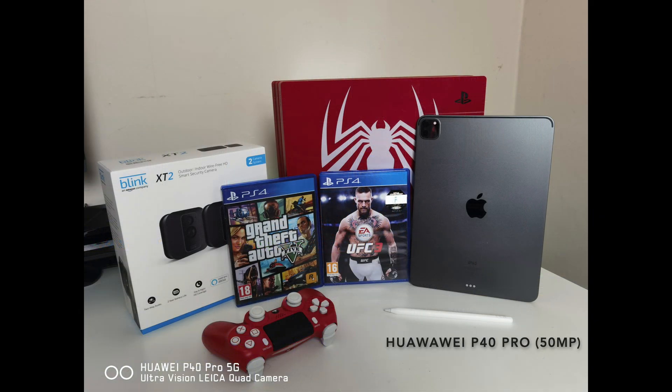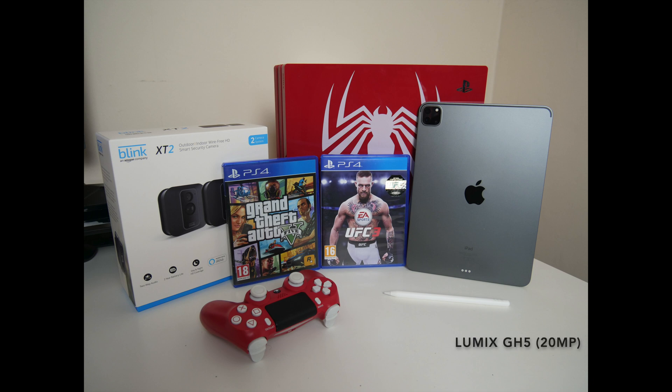Here is our subjects all well organised. First shot taken with the Huawei P40 Pro's 50 megapixel main sensor. The photo looks quite good, plenty of detail, nothing negative to say at this stage.